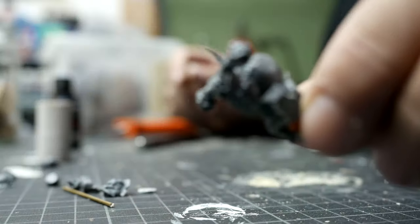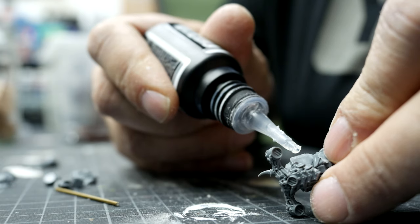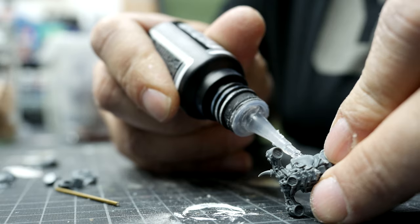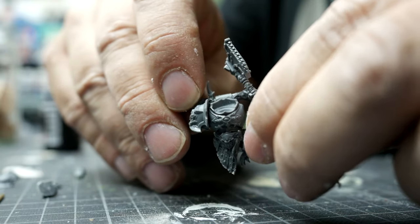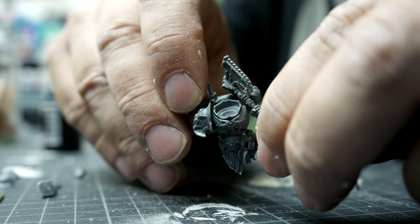I cut off pieces here and there and glued something like a chopped off enemy head — it's 40K in the end. Posing the arm was a bit difficult as I really cut the original arm into three parts and then glued them back together somehow.